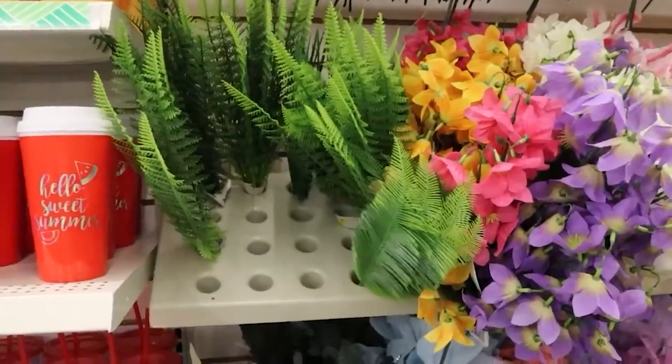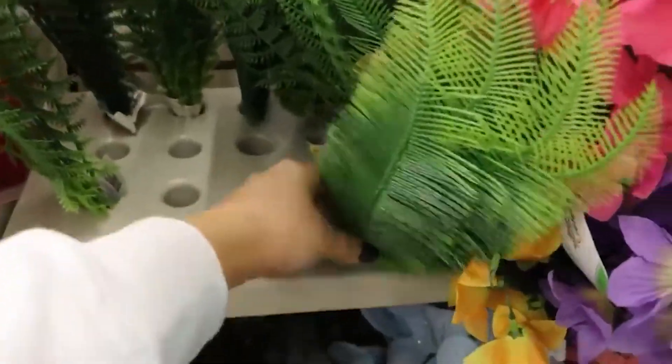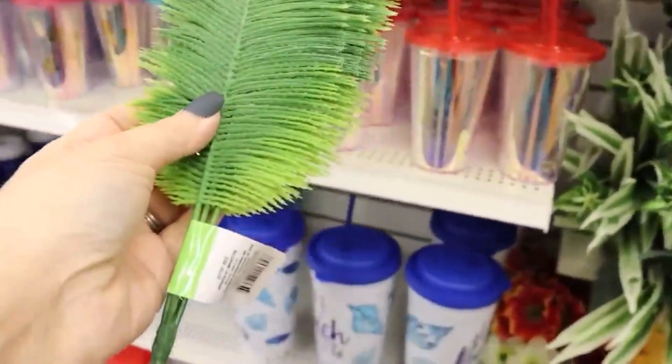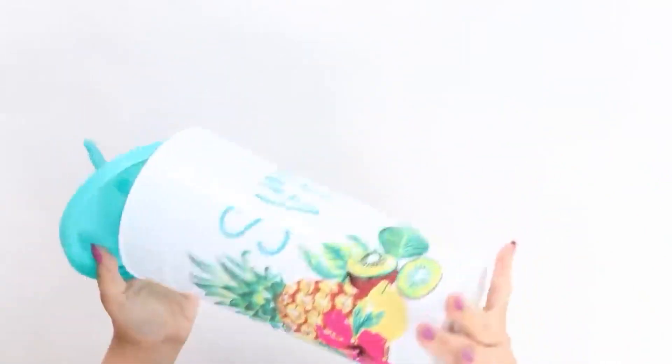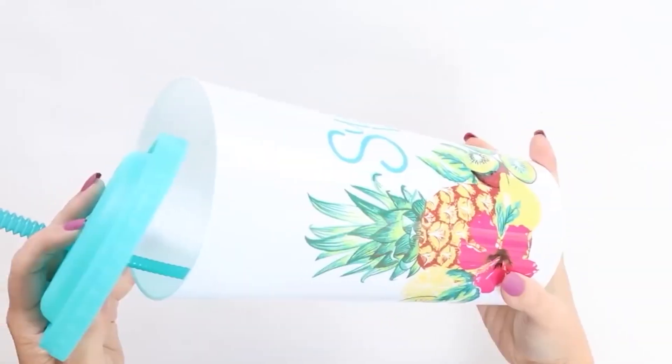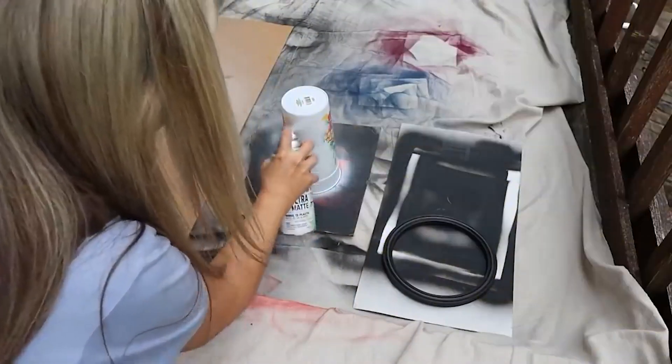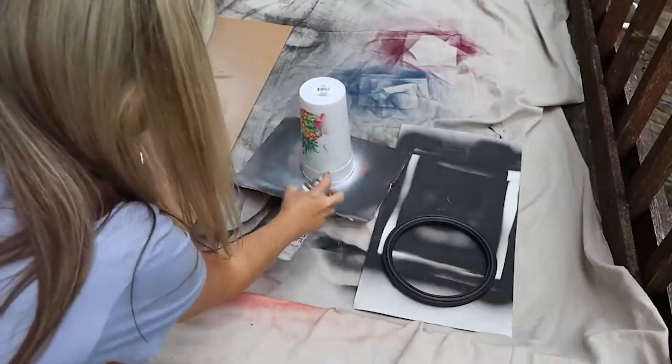Recently, when I was at Dollar Tree, I came across these ferns, which are awesome greenery for Dollar Tree. I was so excited that they have something out like that, so I picked up a couple of them. I also picked up this large container — I think it's supposed to be a drinking cup, but I thought it would make a perfect vase. I started by spray painting the vase with two coats of white spray paint.